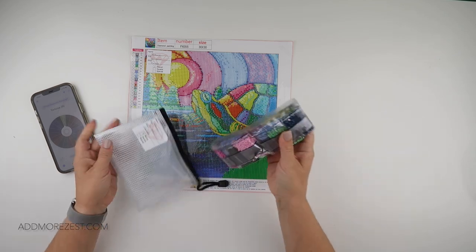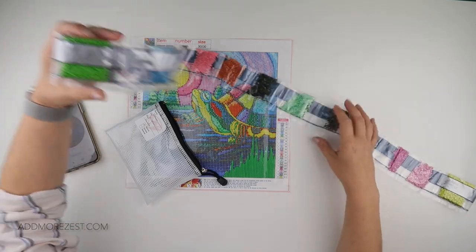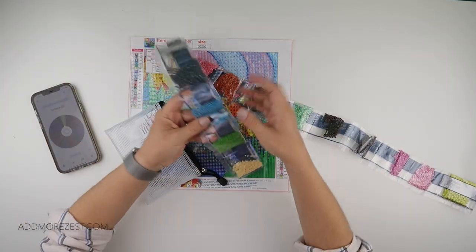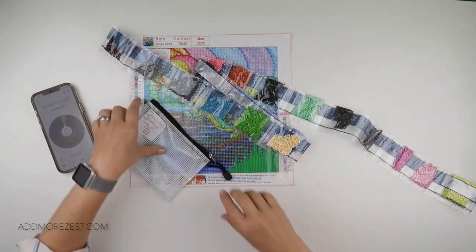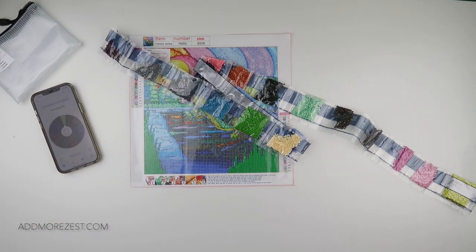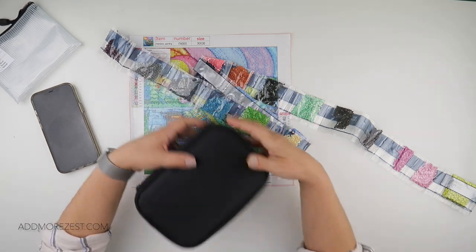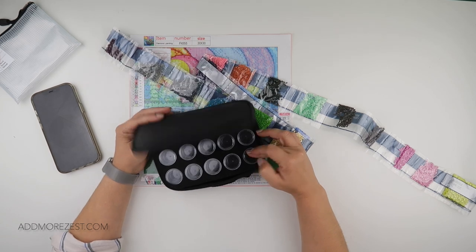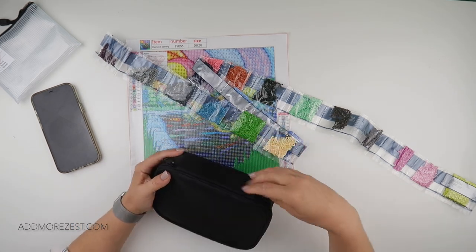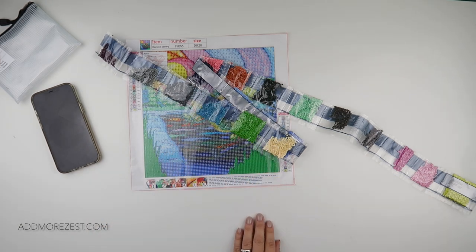Let's have a look — I don't think we have any colours that we particularly have loads of. That green one is probably the most. There is a storage option, let me see how many bottles this has. This storage only has 15, so that's not going to work because we have 20 colours.